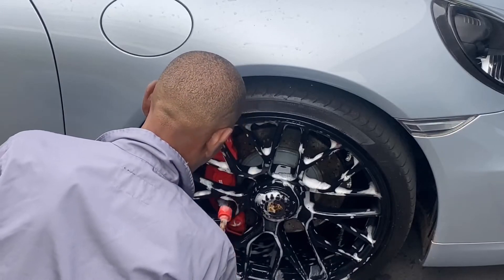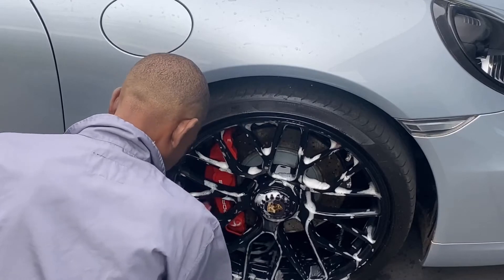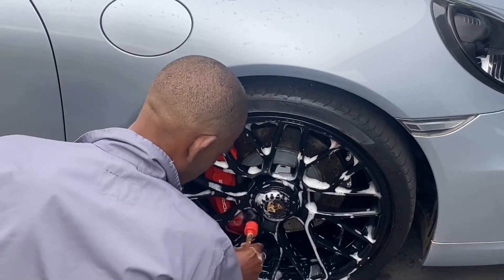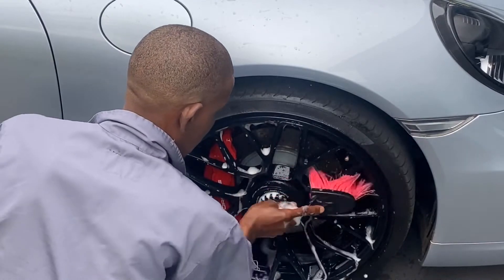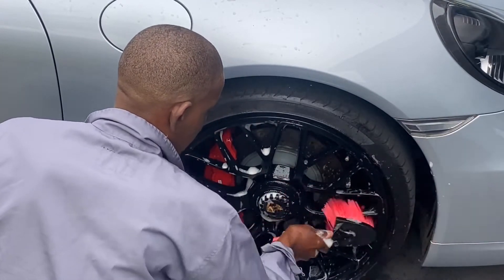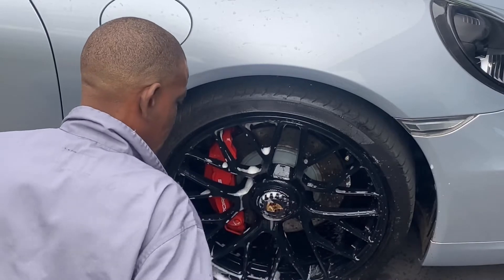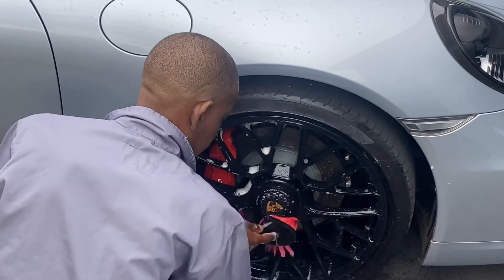Next, a quick but thorough cleaning of the brake calipers — we just want to make sure that the red pops out. Then we clean the face of the rims using a soft bristle wheel brush. Like I said before, these wheels had actually been ceramic coated, so you don't want to compromise the strength of the ceramic coating by deeply agitating the rims. A soft but thorough cleaning will suffice.